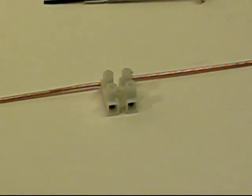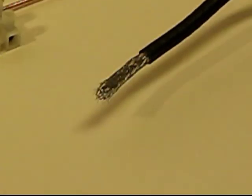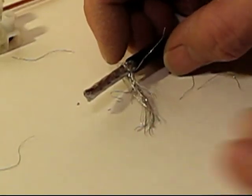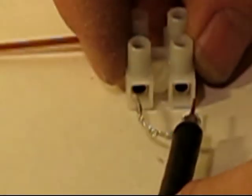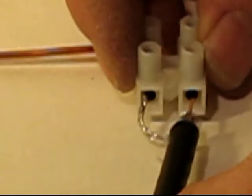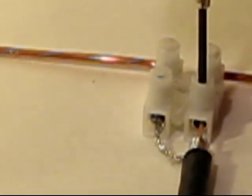Now you're ready for the coaxial cable. Take the coaxial cable and strip off the insulation, take the shield and twist it along one direction, and then take the copper center — you now have two leads. Slide those two leads into the terminal block and screw it down with a screwdriver.